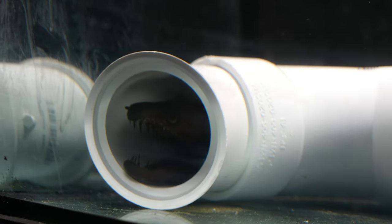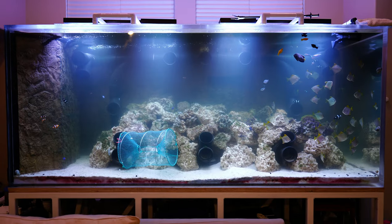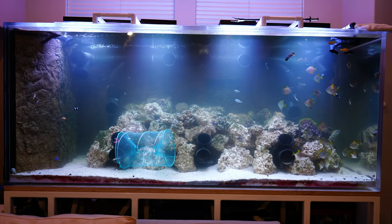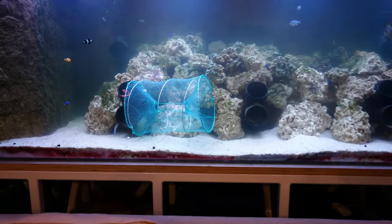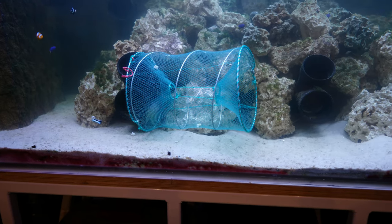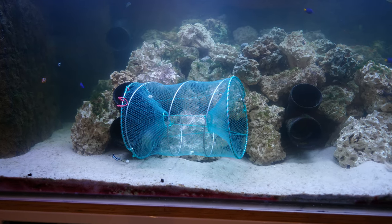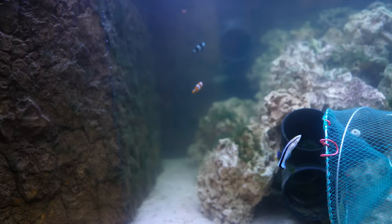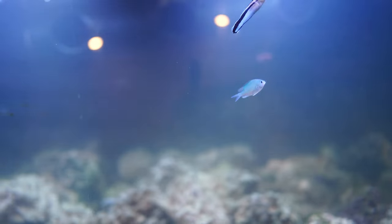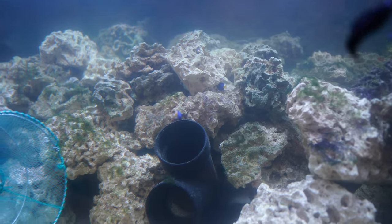Because I'm seeing a glimmer of hope, I'm going to start prepping his move into the 1,000-gallon tank. I have already begun prepping the 1,000-gallon aquarium for the arrival of the Viper Moray. As you can see here I put in a net because I'm trying to catch some of the fish in here that may be at risk — those are the clownfish in the back, some chromis, some mollies, and some damsels.